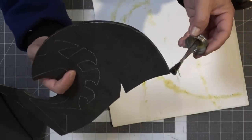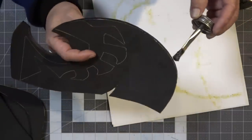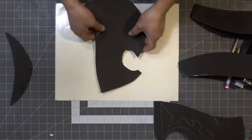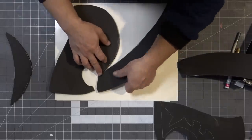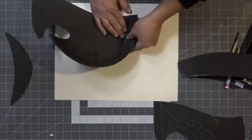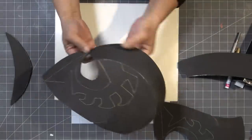Now I'm going to apply contact cement to the edges of the pieces. I'm using Barge contact cement. If you don't know how to use it, you have to wait for it to dry completely before you stick it together — that's how it works. Mine doesn't stick instantly either; I have to wait about five minutes for it to dry and then it sticks just like that.